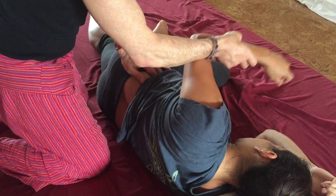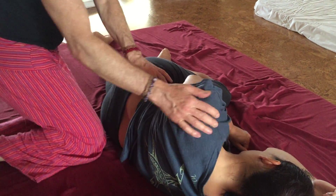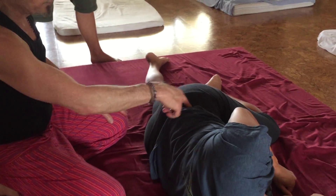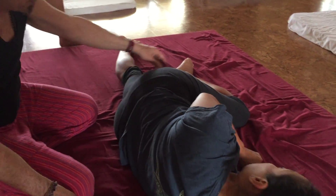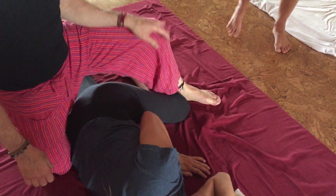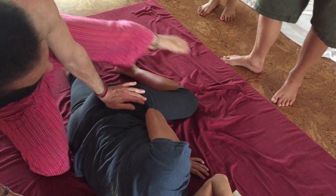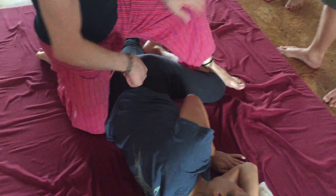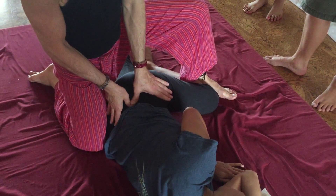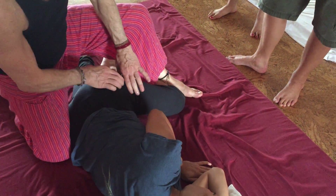Bring the arm down because that can impinge the brachial plexus — the nerve bundle here — a little bit, so you don't want to keep that arm up too much. Now we're going to take this into the sacrum and the hip. To take good advantage of compressing the hip in sideline, one of the ways to do it is to take this knee and stabilize and bring this leg over so it locks it in position. Without this leg, if you're compressing, it might start to slide away. The purpose here is to keep it more upright so it can take this pressure. Feel for the greater trochanter of the femur and the lateral border of the sacrum, just to be familiar with the bony landmarks.